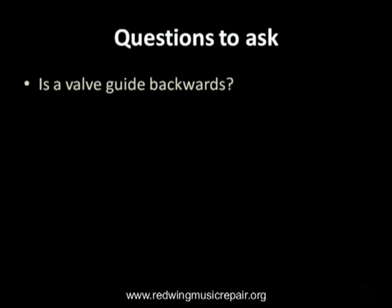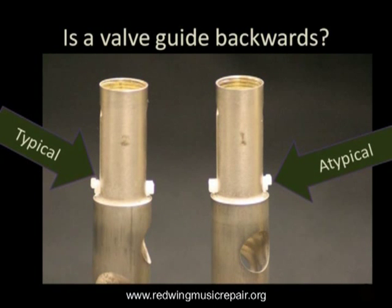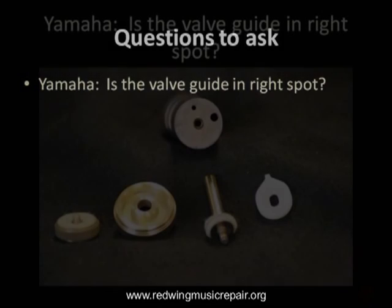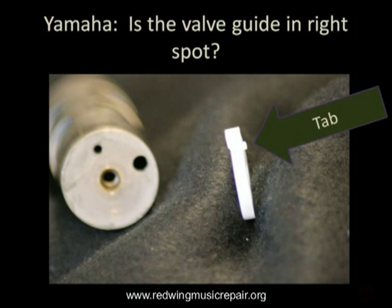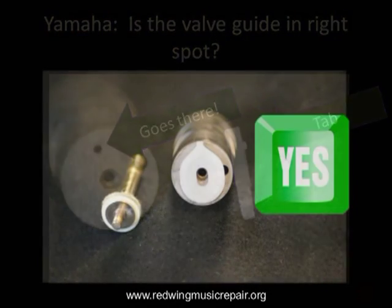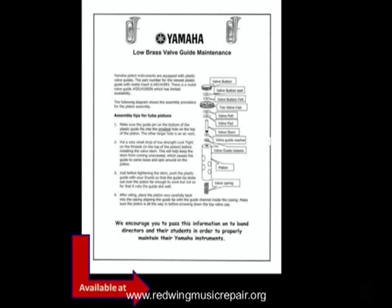A little more elusive is a valve guide put in backwards. This happens when a player cleans their instrument at home and misassembles the pistons. With Yamaha Large Brass, check to see if the valve guide is in the right hole in the top of the piston. There are two holes — one to set the valve guide and a much larger hole to serve as a vent. At our website is a downloadable PDF describing the piston assembly order and proper valve guide position.